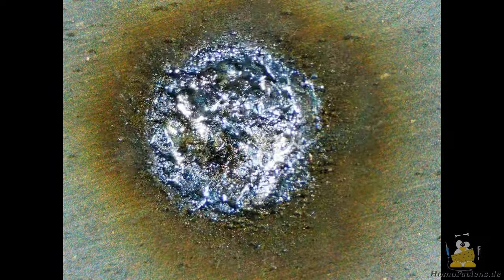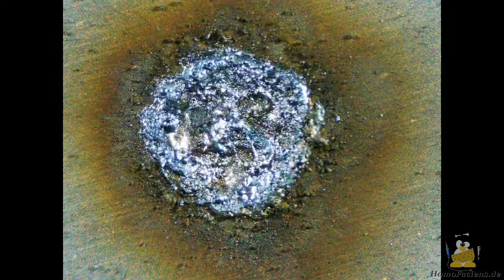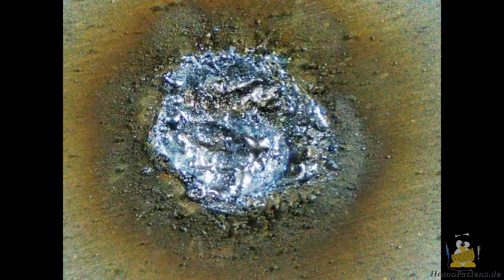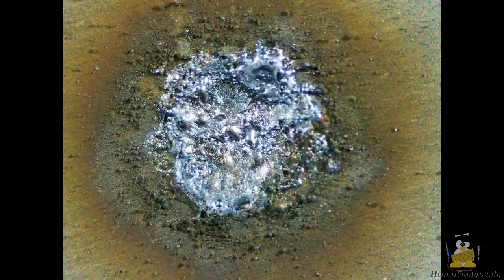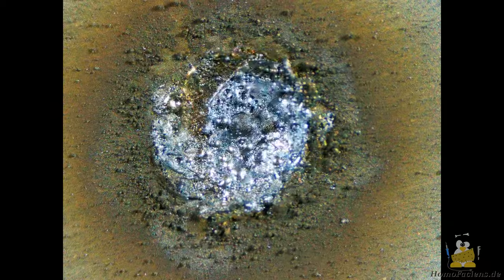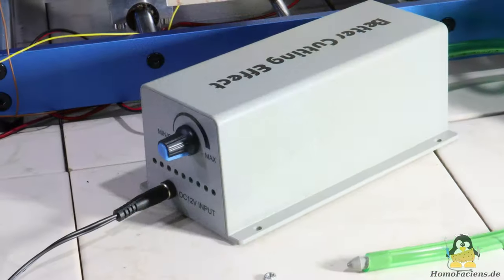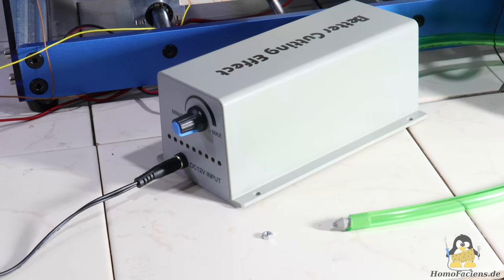In my series on how spark erosion works, I take a first look at what flushing with a coolant does in this video. We saw in the previous video when drilling a 0.5mm deep hole that the particles ripped out by the sparks should be removed from the drilling site. So as a first experiment I added air cooling to my simple EDM machine.